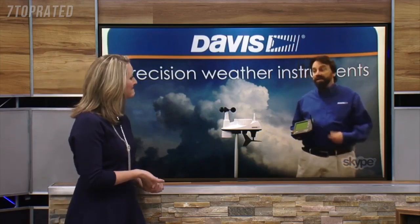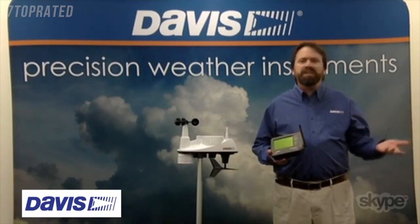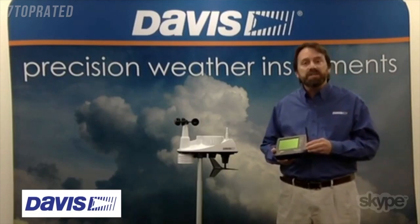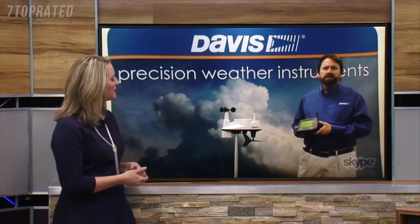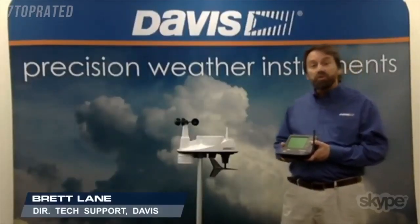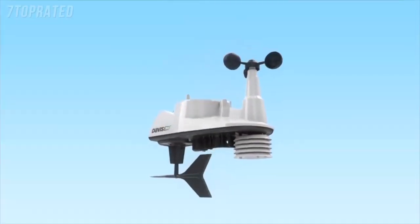At Davis Instruments, we manufacture a whole range of meteorological equipment — from full weather stations to sensors, software, and different telemetry options. What we have here today is the Vantage View weather station. It's a really self-contained, popular station with storm chasers and home hobbyists, and it's a quick install.